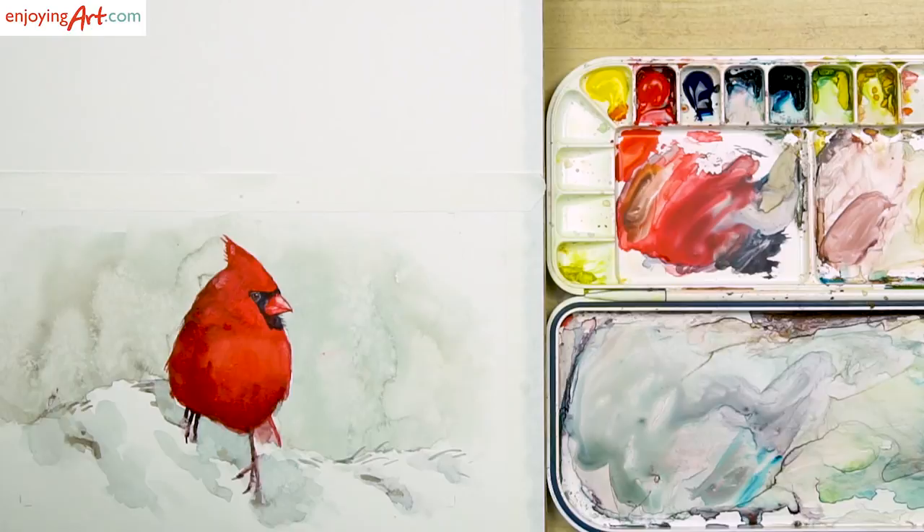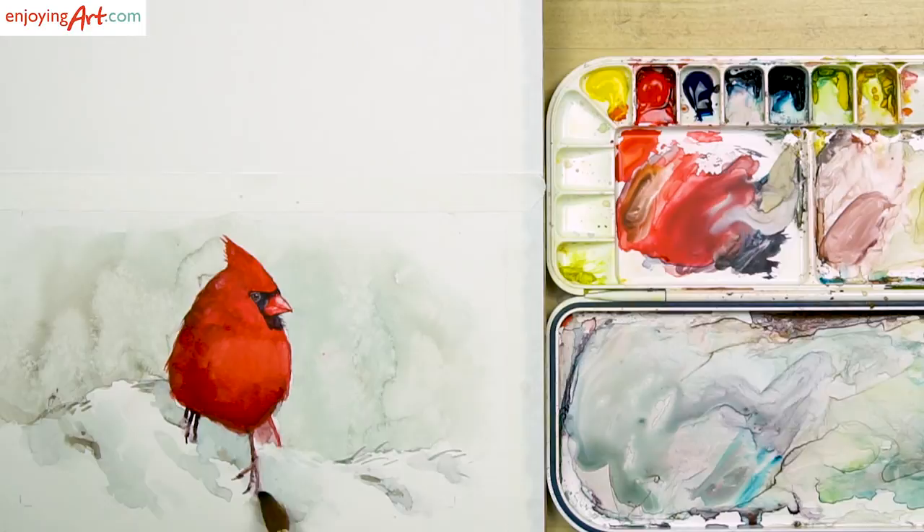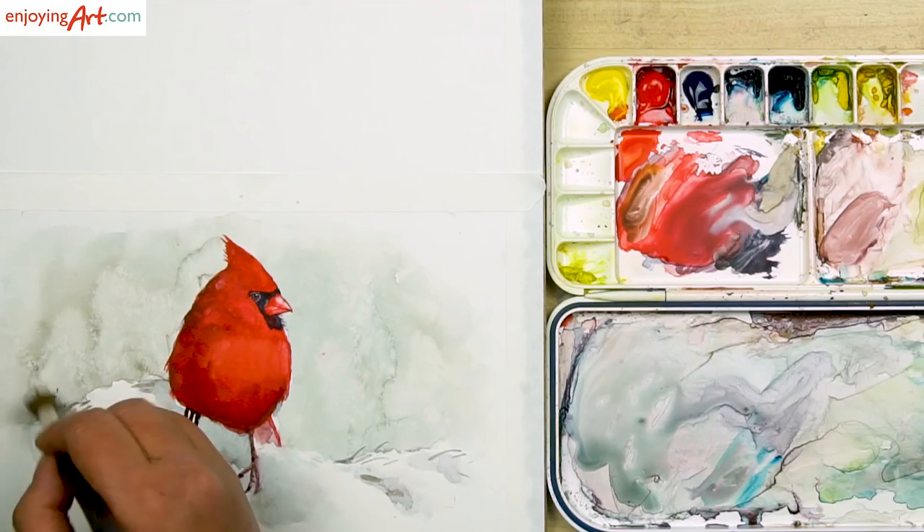I'm going to put the mask back on to take a look at what I need to change before going on to the last step. I'm going to clear up this area too. I'm happy with the feeling of the vignette edge for the painting.